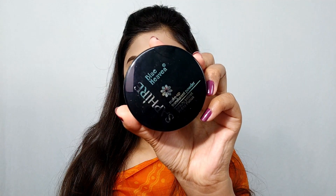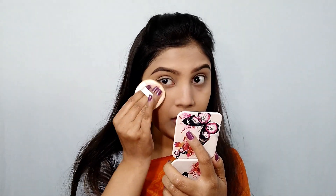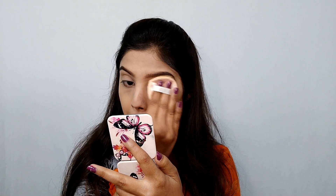Next I am using Blue Heaven Makeup Translucent Powder. My shade is Natural. This is a very good and affordable loose powder. I set the face very well with it.